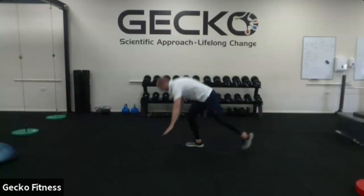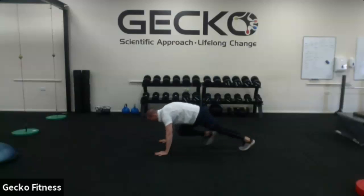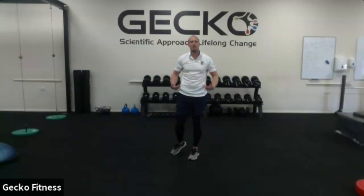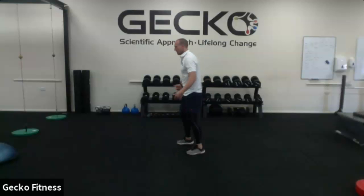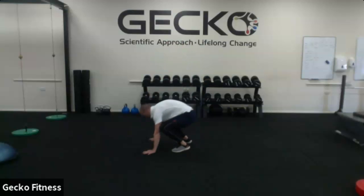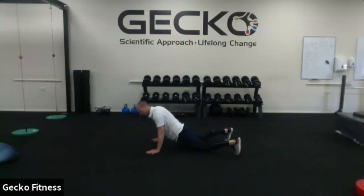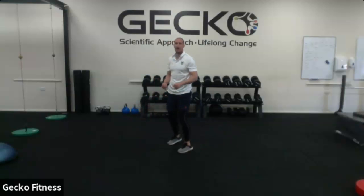Third mountain climber — this one's called a sprawl, very similar to a burpee. The aim is to get my hips on the floor. Start standing, go into a squat, jump out, hips to floor, back in and up. Hips to floor, back in and up.